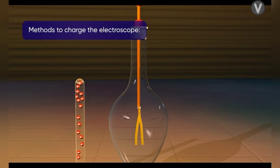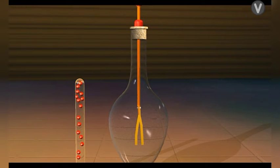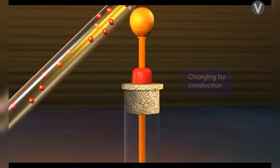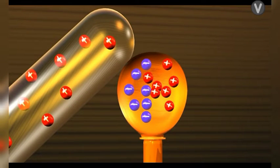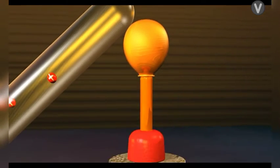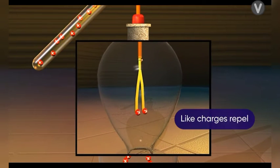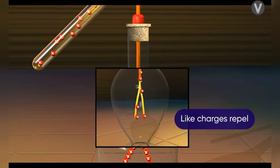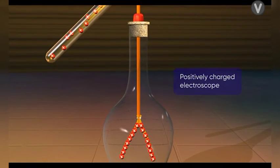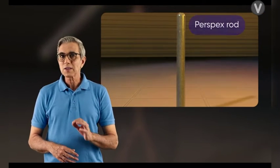This charged rod can be used to charge the electroscope by two methods: charging by conduction and charging by induction. In the case of charging by conduction, a positively charged glass rod is brought in contact with the metal ball on top. The free electrons of the electroscope get attracted towards the positively charged rod and enter the rod. Thus the electroscope acquires an overall positive charge, which spreads over the entire electroscope. Since like charges repel, both the positively charged gold leaves repel each other and move apart — the electroscope gets positively charged.